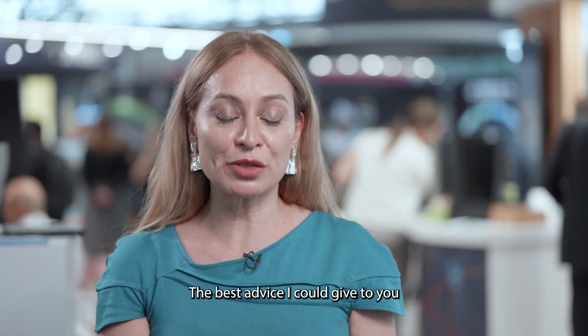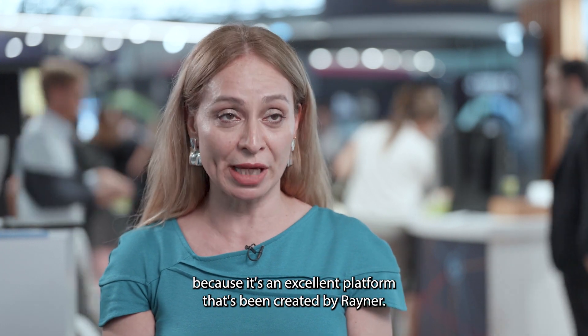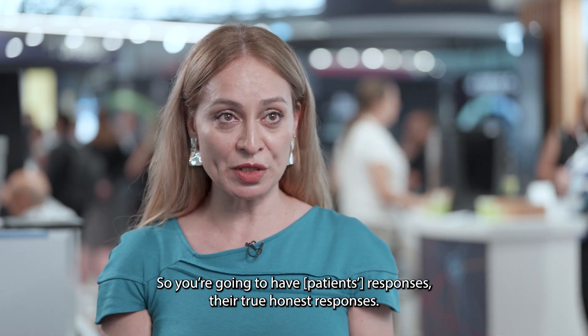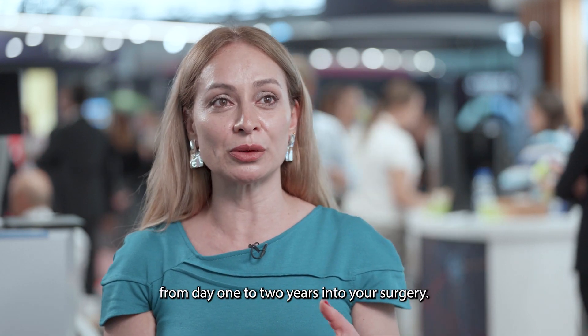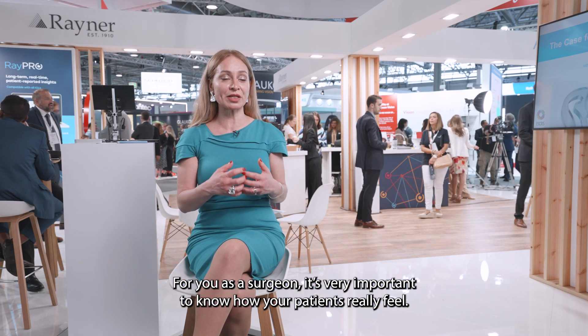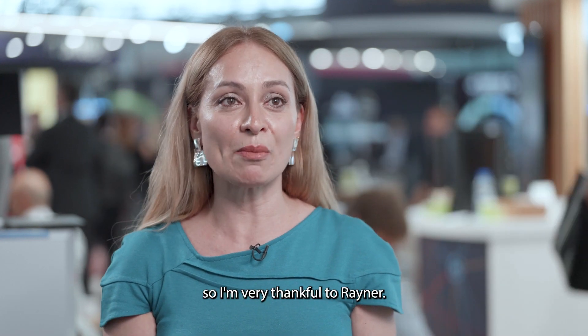The best advice I could give to you is to actually start using Raypro, because it's an excellent platform created by Rayner. What they do is collect data from all your patients — it doesn't matter whether it's a Rayner lens or not. So you're going to have their true, honest responses: how comfortable they feel about the implantation, are there any dysphotopsias, etc. And then you're going to be able to get that information back up to two years into your surgeries. For you as a surgeon, it's very important to know how your patients really feel. I'm very thankful to Rayner.